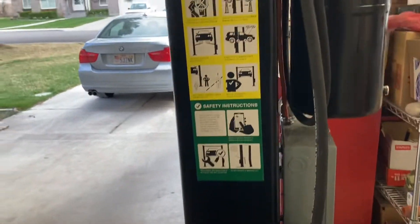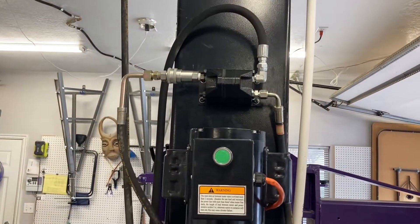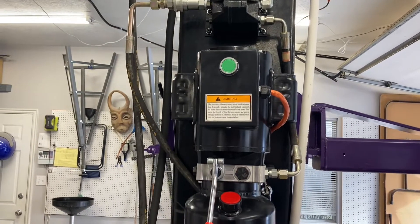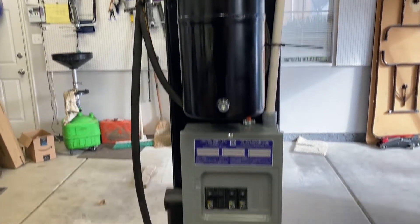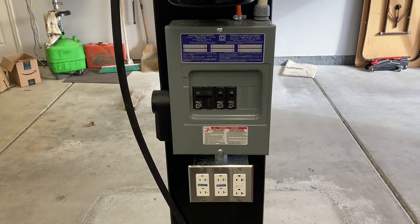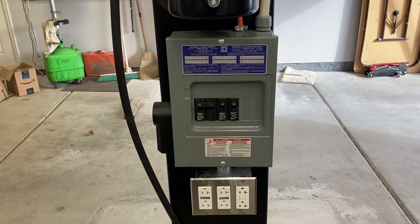That was only about $35. I've mounted everything on the post — got the hydraulic splitter, the power unit, got a direct-wired tank, and then I put in a sub panel with extra outlets. I've got a 30-amp breaker there for a 220 outlet if I need it.